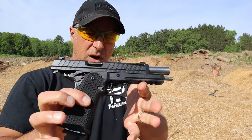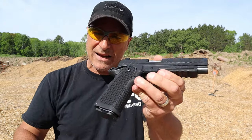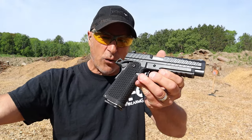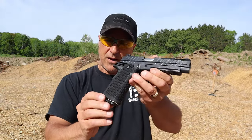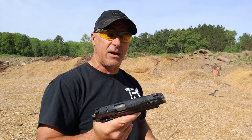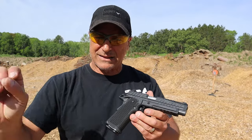It shoots great — under a grand at $979. They make this in gray, flat dark earth, and black. A lot of people caught interest because of the price. It has a four-slot Picatinny rail, one mag, and comes with that Savior Equipment bag.